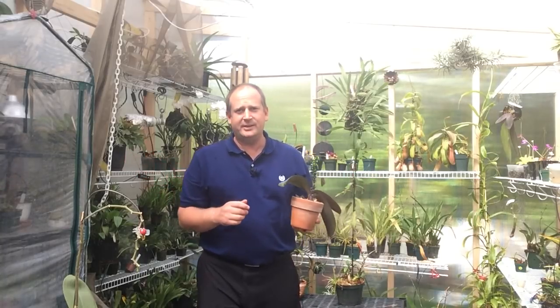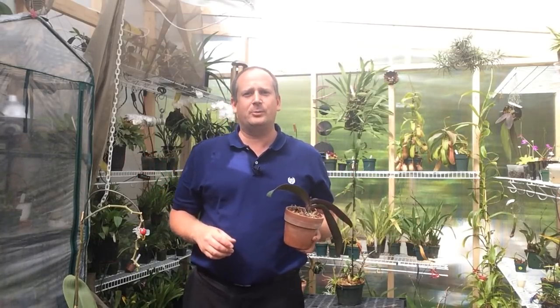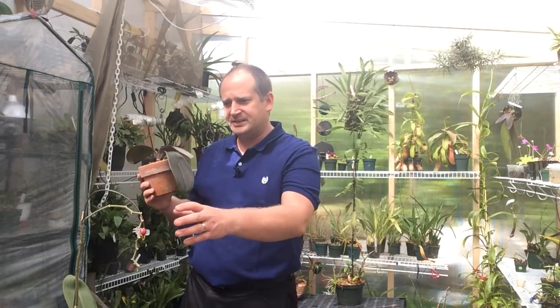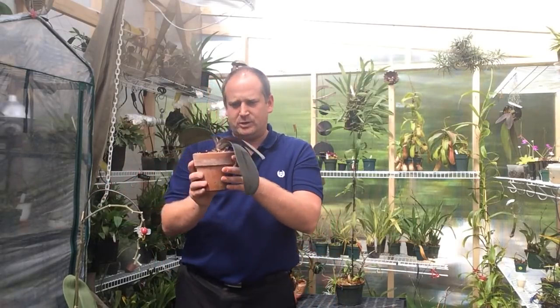Hello YouTube, welcome back to my channel. In today's video we are going to be working with some Phalaenopsis orchids again. Before I get started on this one that's on the table here, I just wanted to give you an update.